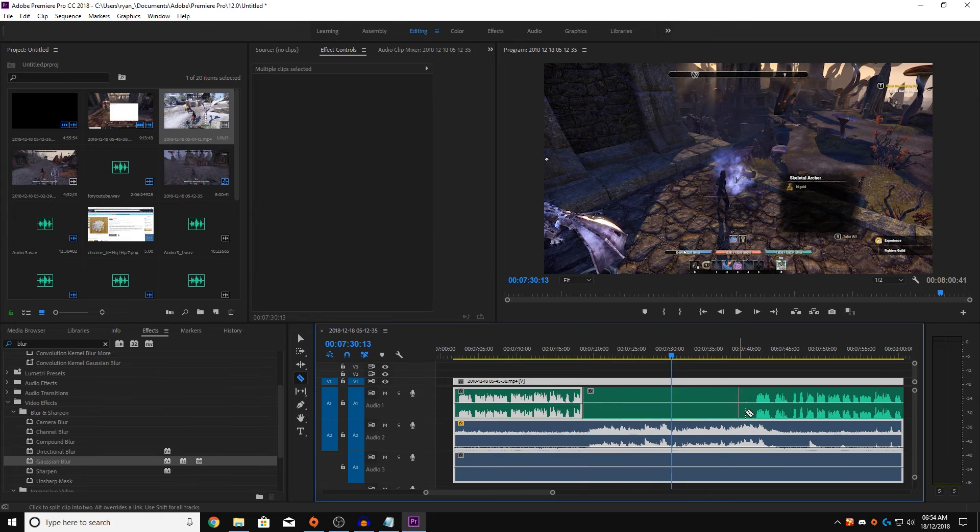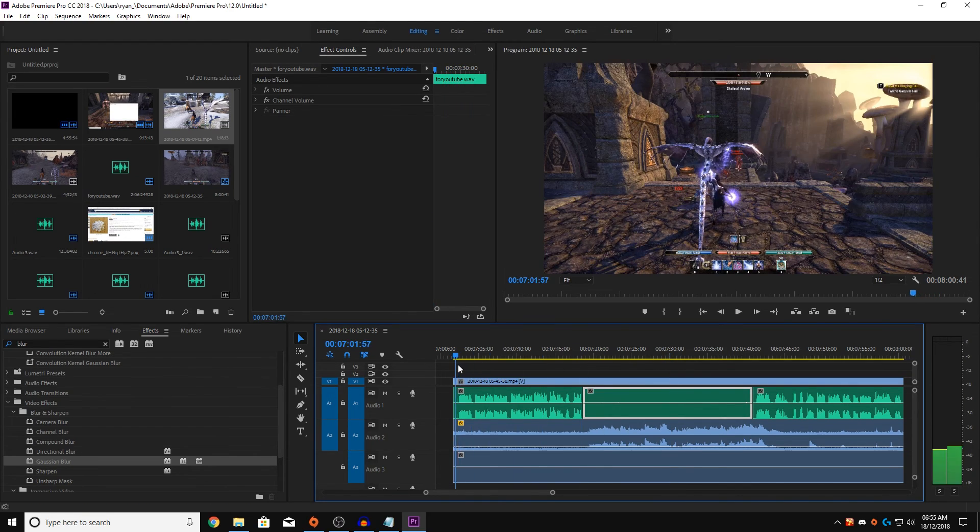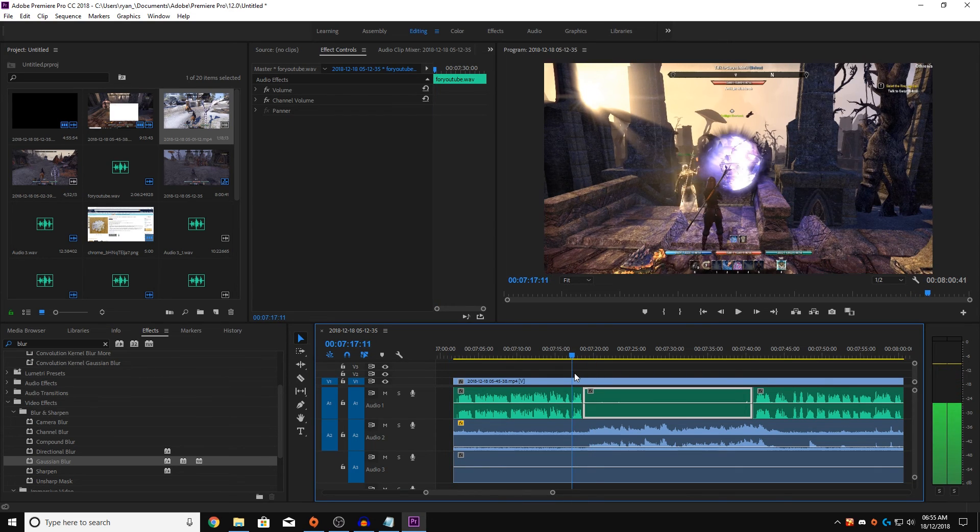So if you stop talking but there's a lot of keyboard and mouse clicks, you can just cut it and bring down the volume, bring down the slider. This doesn't work when your voice is present — there are still going to be clicks, but your voice masks the noise. So when there's a pause where you didn't speak and you want to keep it in the video, just cut it and turn down the volume.